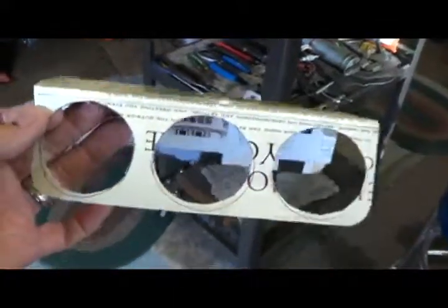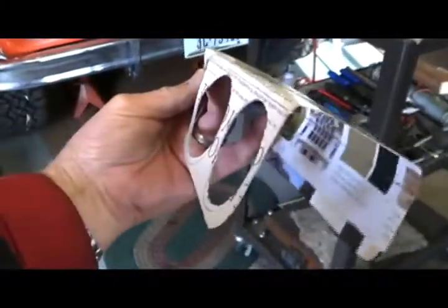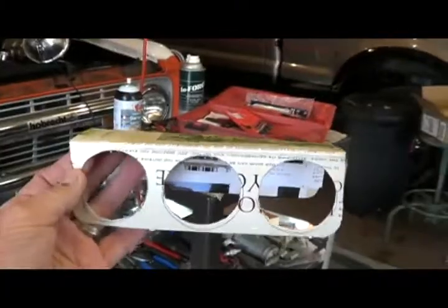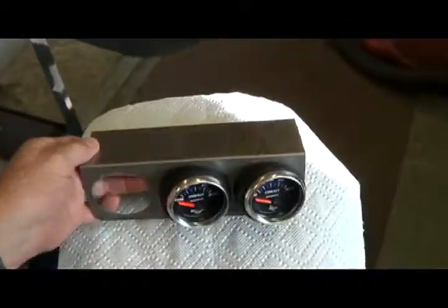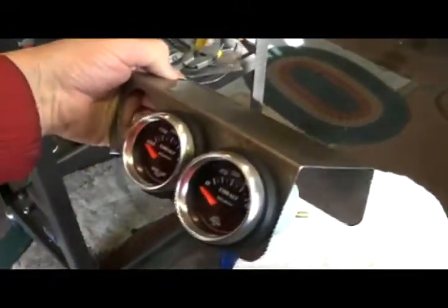It's March 28th here. I just made a paper pattern for what I want to build for the gauge holder on the dash and I set this up there and got it to fit real nice. It's just a piece of paper that I cut out and used for the pattern, and this is the metal gauge holder I'm building in the place of the pattern.